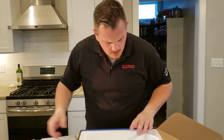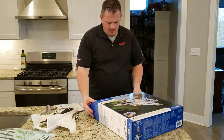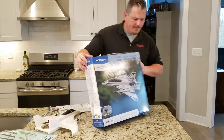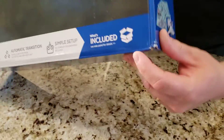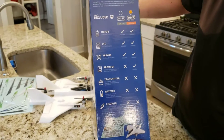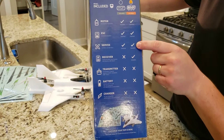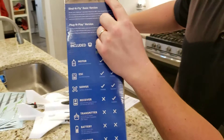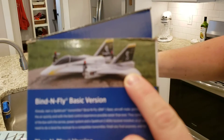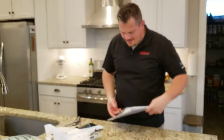This one does not come with a battery — it's a bind-and-fly basic, I believe is what they call it. So it comes with the receiver, the servos, the ESC and the motors, but it doesn't come with any of the extra goodies. Oh cool — look at that sticker set, I like that!